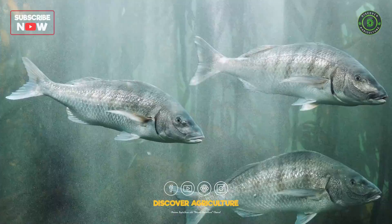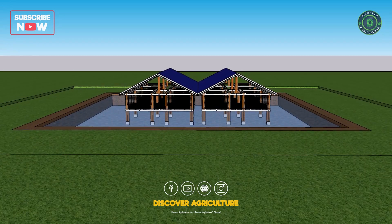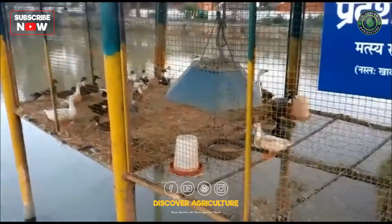Integrating goat, duck, and fish farming involves combining these different species in a way that maximizes the benefits and minimizes the risks to each species. Here's how to get started.